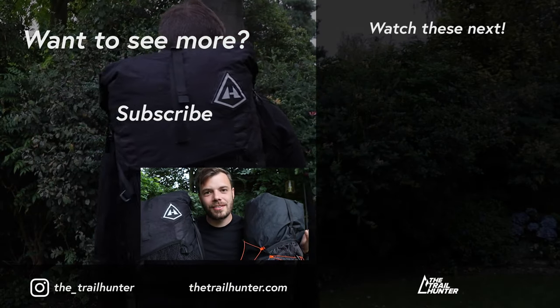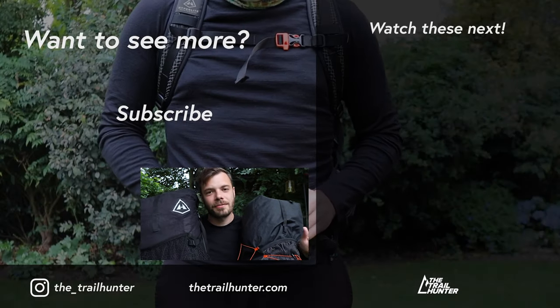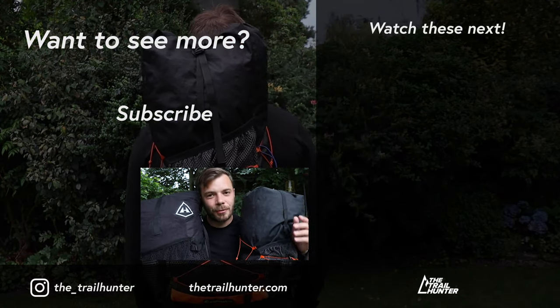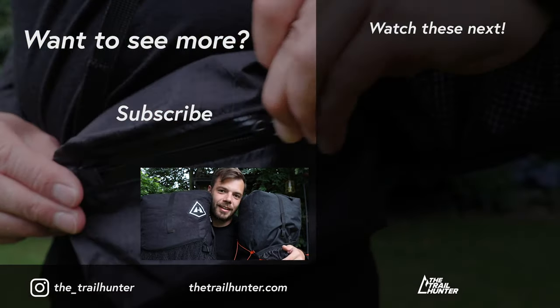Do any of you own either of these backpacks? Let us know in the comments section below — the Trailhunter community would love to hear from you. If you'd like to see reviews of just these backpacks alone, check out both of the videos to the side. Thanks for watching — thumbs up if you liked it, subscribe if you loved it, and I'll see you in the next one.